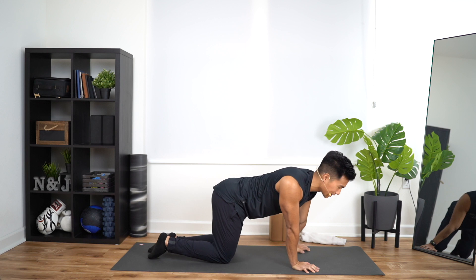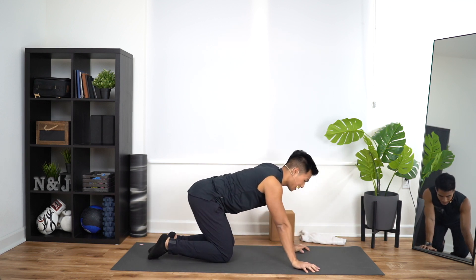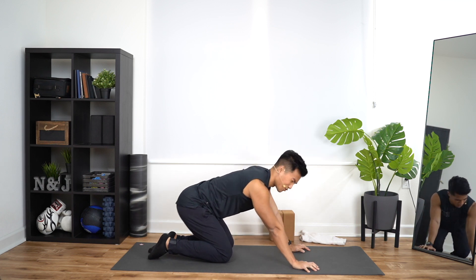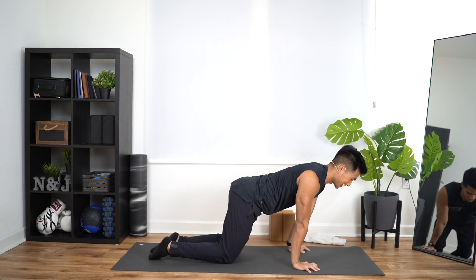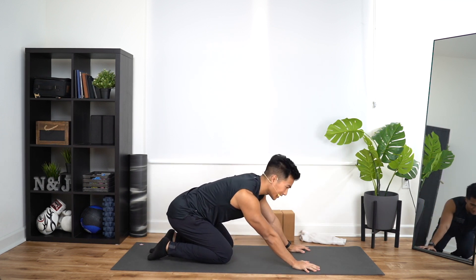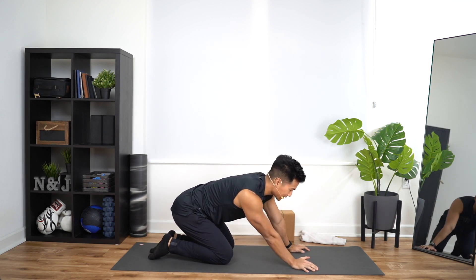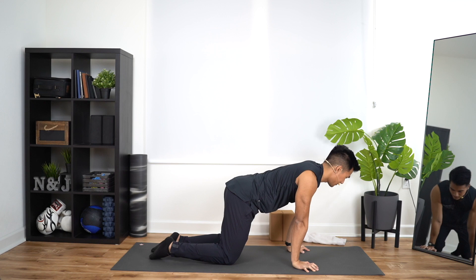Take it in reverse towards the left now. It's imperative to warm up your wrists because if not, they're not going to feel good the next day.